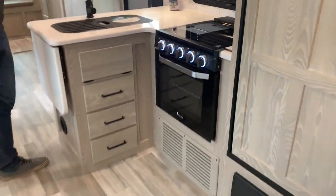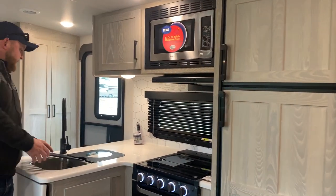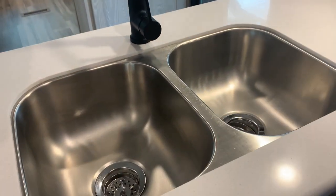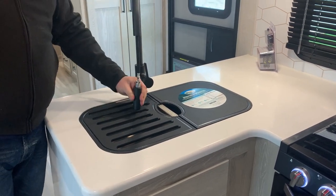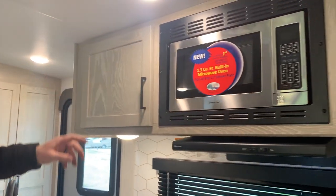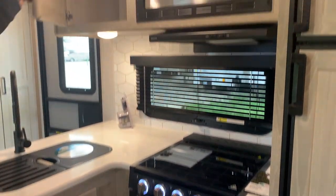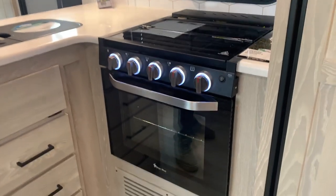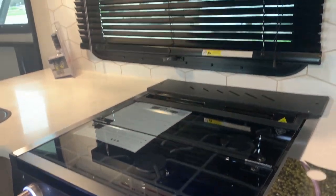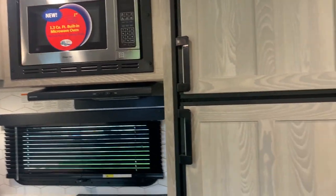Across from the slide-out, we have our kitchen area. There's a fair amount of counter space with a nice big flip-up extension, and all solid surface counters. We've got dual stainless steel sinks with sink covers, so when you're not using the sinks you've got extra counter space. It has a high-rise faucet with a pull-out sprayer. Good amount of storage with drawers down below on ball-bearing guides, and nice big cabinetry up above. We do have a three-burner stove with a flush-mount glass cover, an oven built in down below, a microwave built in up above, a light and fan above the stovetop, and a propane-electric eight-cubic-foot fridge.